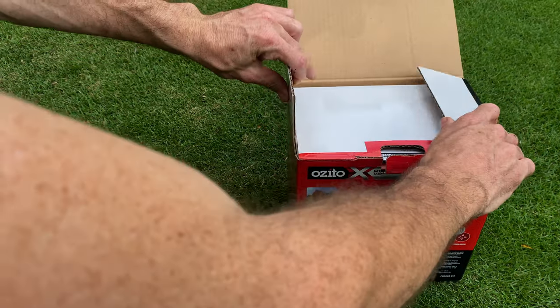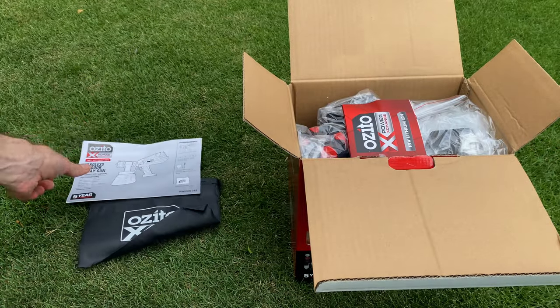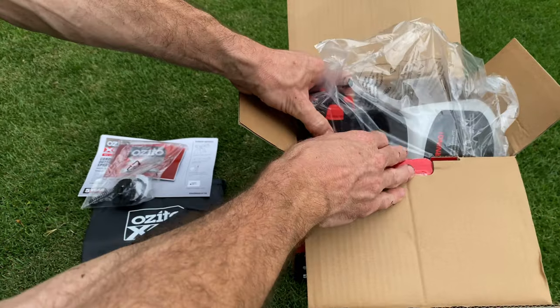G'day mates. I wasn't going to do a video review of the 18-volt Azito paint sprayer, but the other review I watched was half an hour long and they never even put paint in the gun. So here we are.